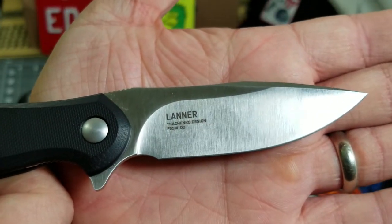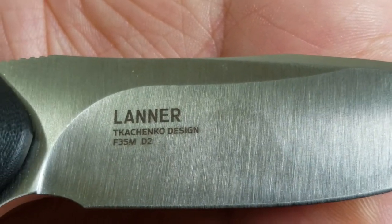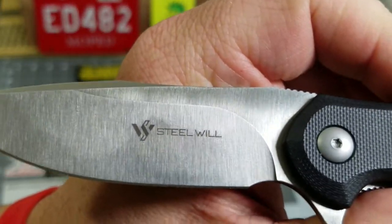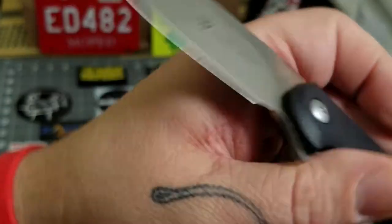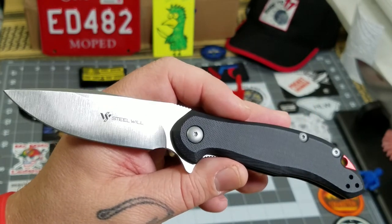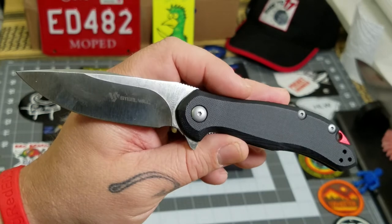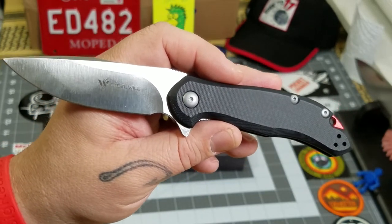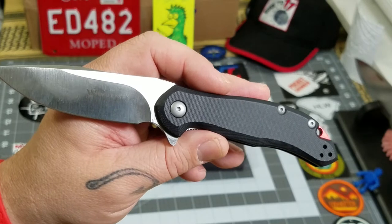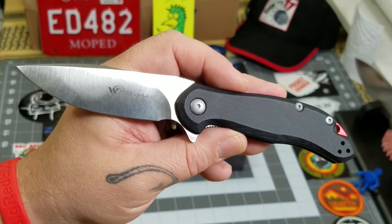Satin finish, three-inch cutting edge. On this side we've got 'Lanner,' Tachenko design, F35M — there's your mini — and it is D2. This side has the Steel Wheel logo. There's a little bit of billboarding on this one; I prefer a much cleaner blade, but that wouldn't stop me from buying this knife. Overall, you've got a seven and a half inch fully open length. The larger version is just over eight and a half inches, so you're looking at an overall difference of an inch to an inch and a quarter between the mini and the larger version.